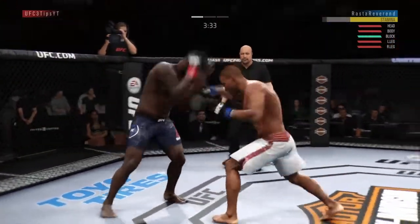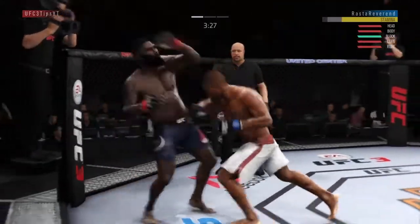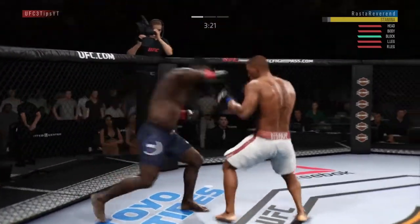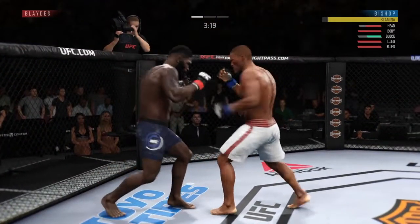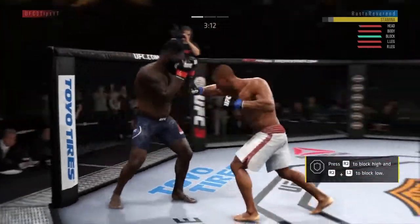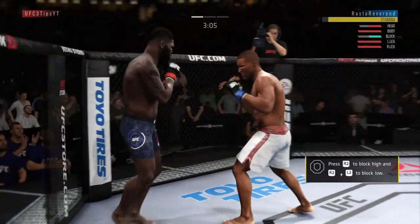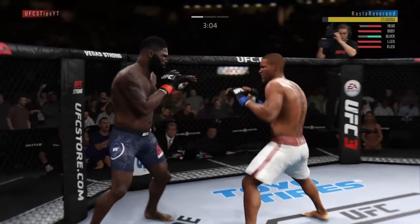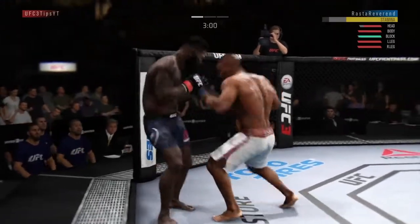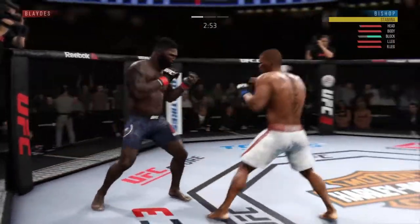Looking to land that rear body kick right on the liver when you're in southpaw against an orthodox fighter. He's throwing that overhand — I'm making a mental note of that. I'm just trying to mix up my combinations to stay unpredictable. We're digging into his body every now and then. We're going to slip to the outside and rock him with a straight to the lead hook. Keep in mind that sway right there might be a good weapon — and we're going to use that sway again. We slip to the outside, he throws the overhand, we sway away and rock him again.